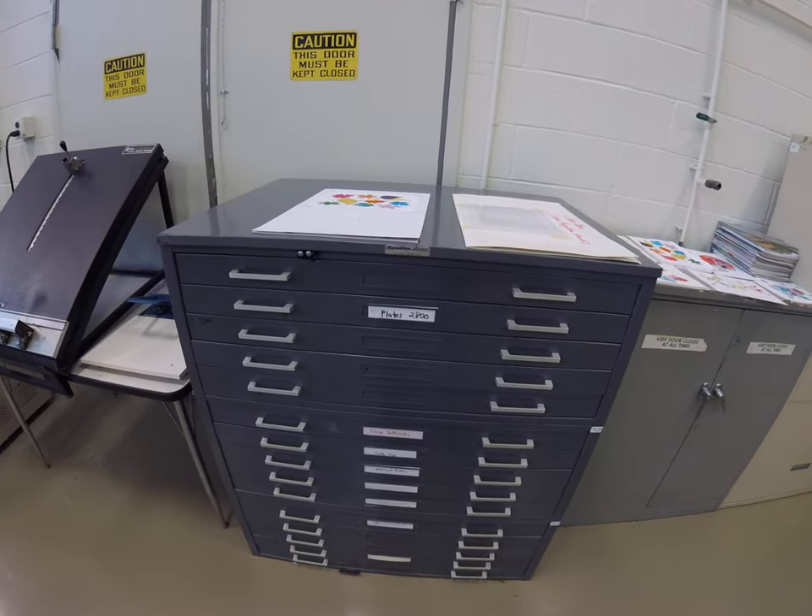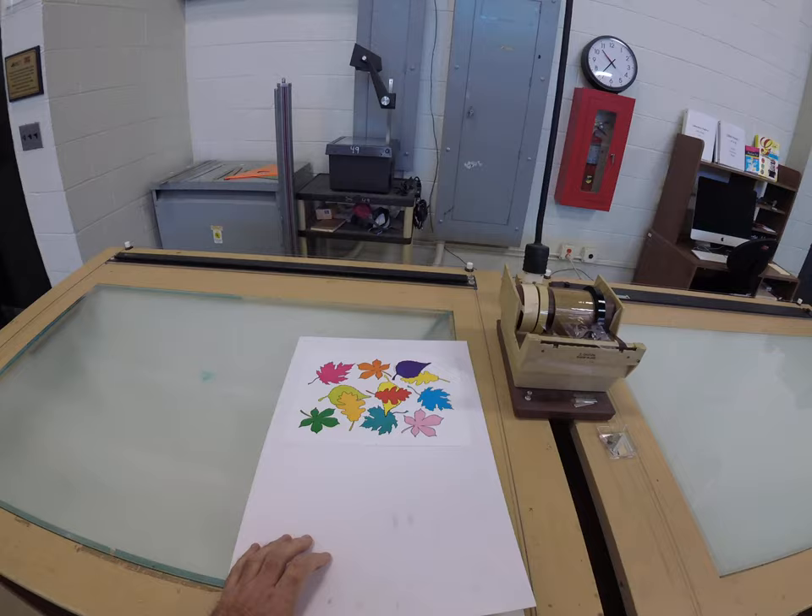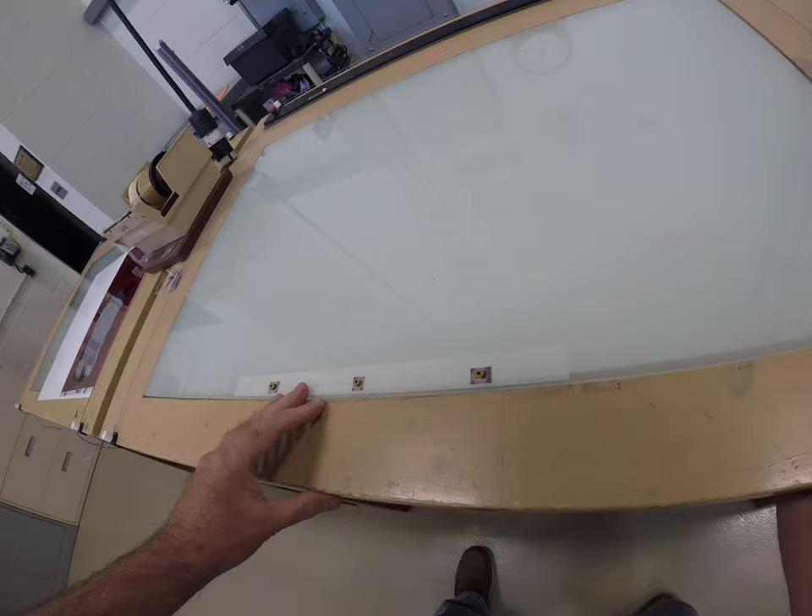Let's do a demonstration on how you make a plate. The first thing we need to start off with is our film negatives. We have these folders that include the negatives. We'll turn on the light table here and you want to inspect your negatives.